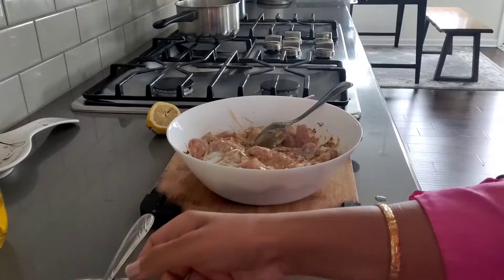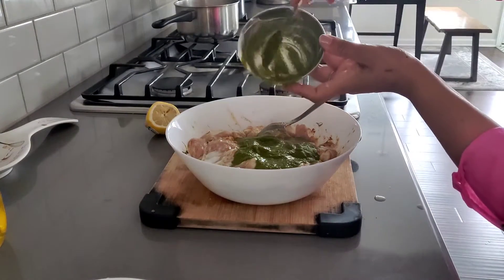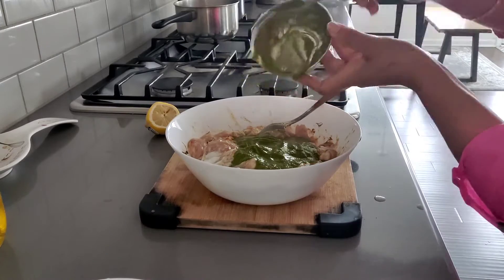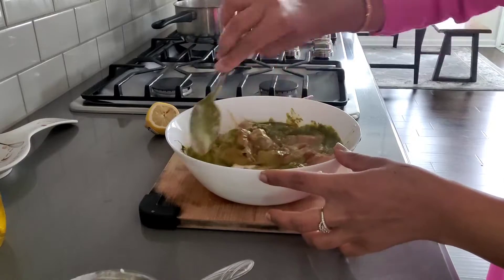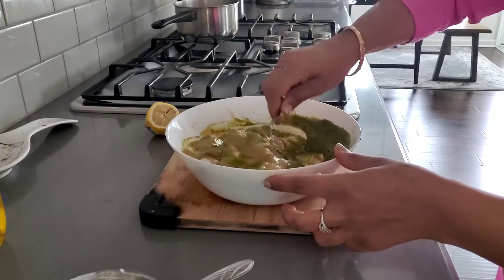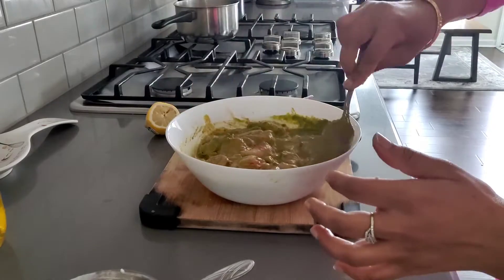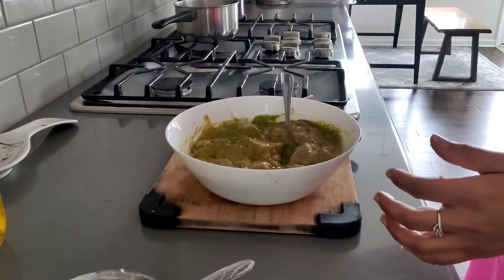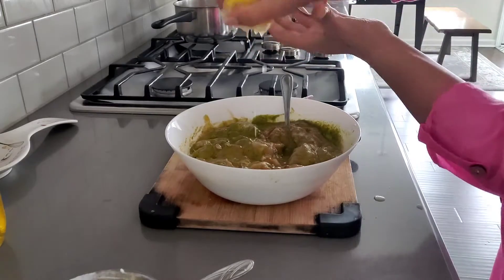The main ingredient is green masala. It is made with coriander, ginger, and garlic. I have added 2-3 green chilies. The main ingredient is fresh cilantro. I have also made a lemon squeeze and added it in.